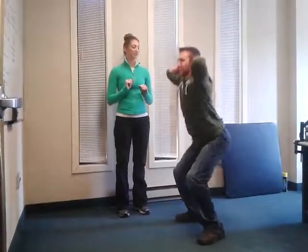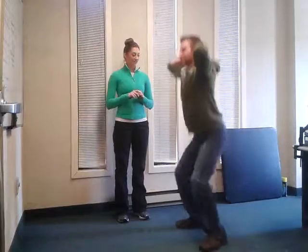You're going to repeat this 10 times, take a 15 second break in between, and then do another 10. After you've completed that, do it 2 more times.